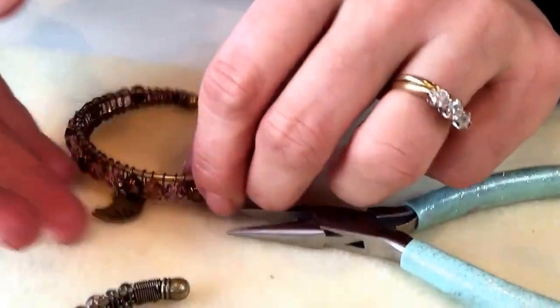I think the charm really finishes these bracelets off beautifully. Thank you very much for watching, bye bye!